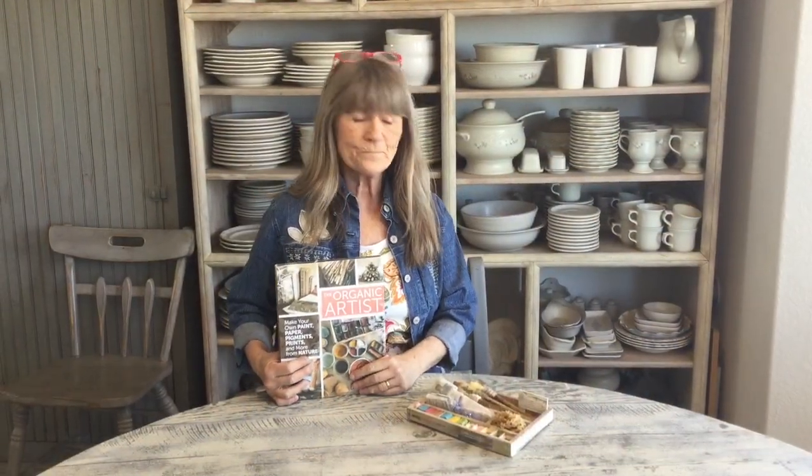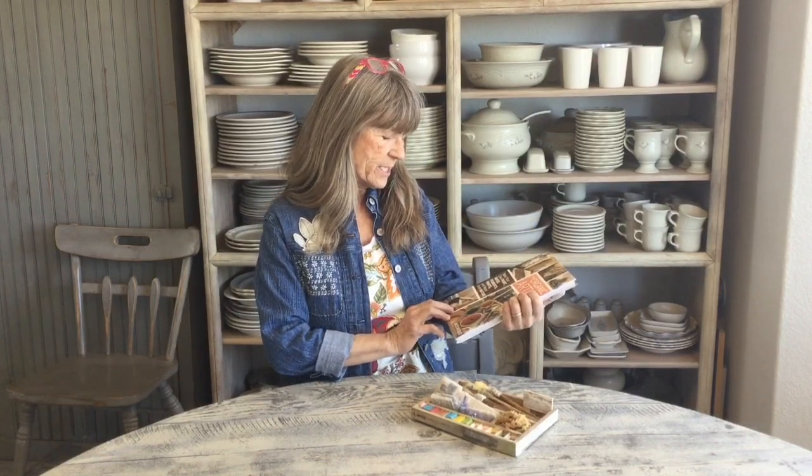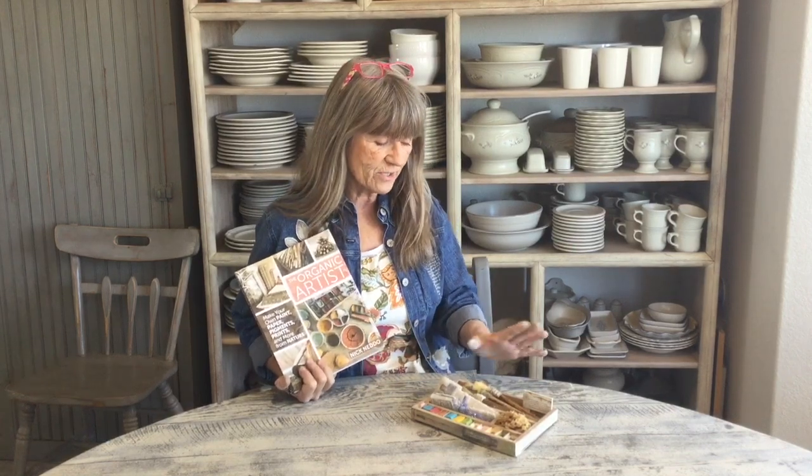Hi guys, today we're going to do something a little different — this is one of my real loves. I love using nature and taking what I've got to make my own supplies and finished products, trying to use what you've got without spending a fortune. I got this book a couple years ago by Nick Neato, he's an organic artist, and we're going to go through a little bit of it because he just inspires me so much on making pigments and other things.